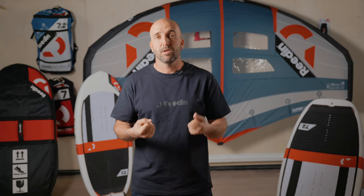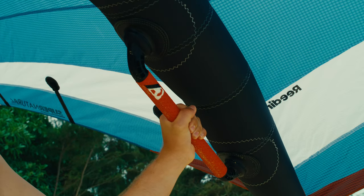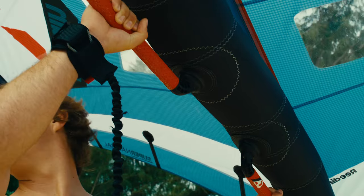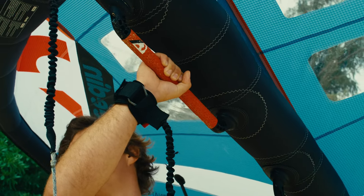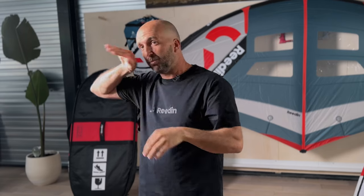One very new feature we have on the wings this year is the rigid handles. The beauty of the rigid handle is really how much control you're getting from just moving your wrist. For example, when you're doing a tack or a jibe, you don't have to really move your arms as much like you would on a soft handle that would have a little play. You just move it and boom, your wing goes wherever you want. It's really a lot of gained control. Personally, I've been landing a lot more tacks on rigid handles than I've ever done before on soft handles, so I definitely feel like it's a big difference.